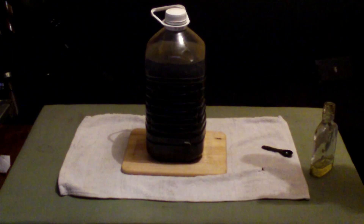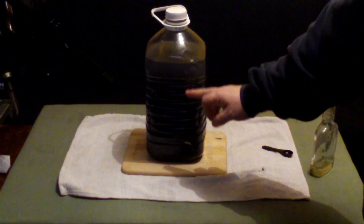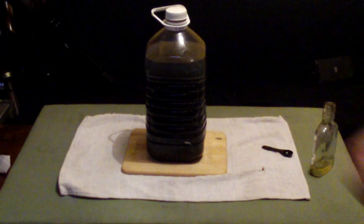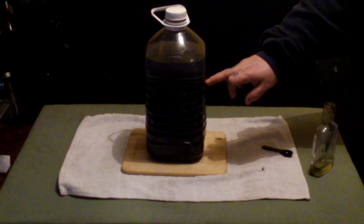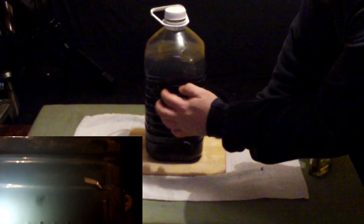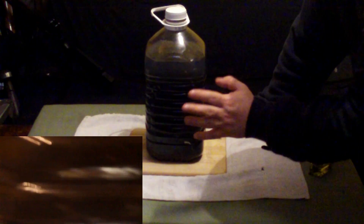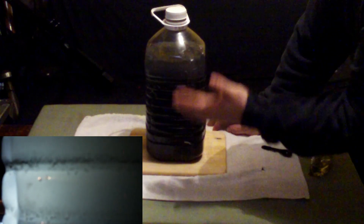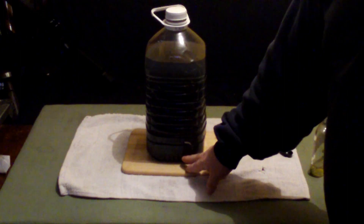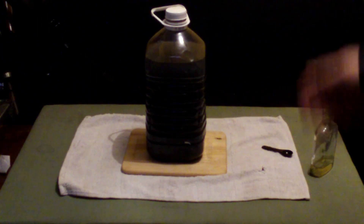Now all you've got to do is don't do the lid right up again — just leave it so the gas can come out, just in case. Leave this for 24 hours and it'll eventually leave all of the charcoal at the bottom and you'll have completely clear alcohol. If you're using a bottle with ridges, every couple of hours give it a little tap because some of the charcoal will stick to the edges. Tap it and it will let those bits settle down. At the end you should have the booze cleared with the sediment at the bottom, then you siphon that out and you're done.